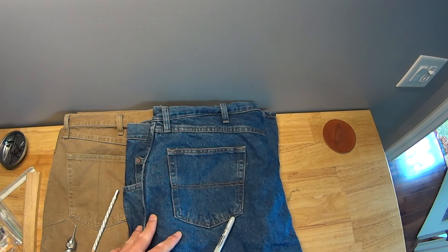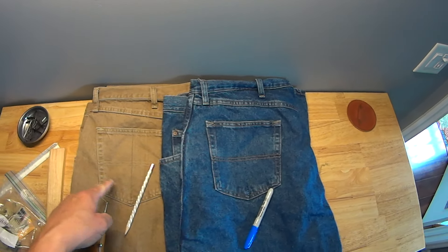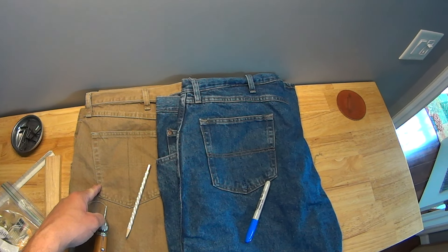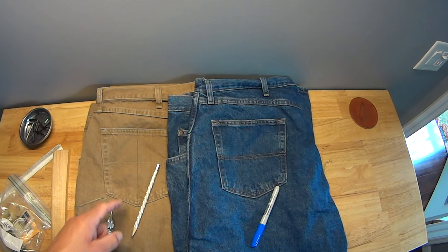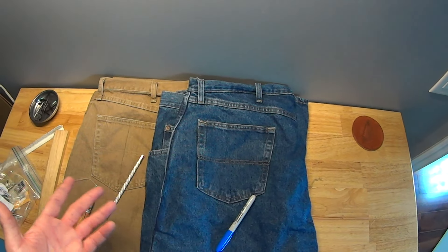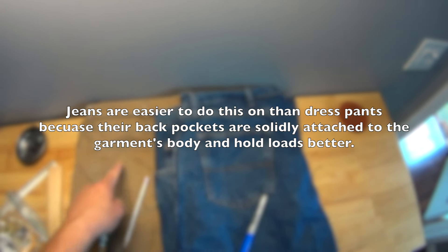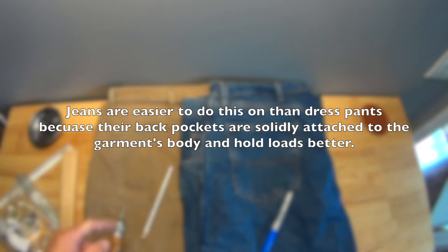First you have to pick which jeans you're going to use. I've got a pair of regular fit Wranglers and a pair of regular fit Wranglers in brown. I use the brown ones for church because the tone lets them pass as pseudo dress pants, but still allows me to stitch them up to carry a magazine.